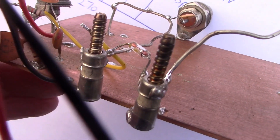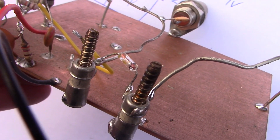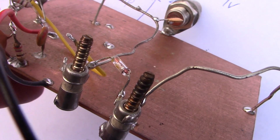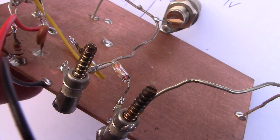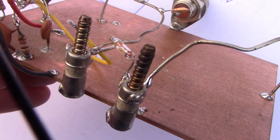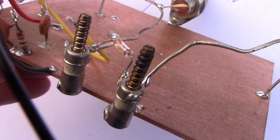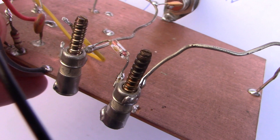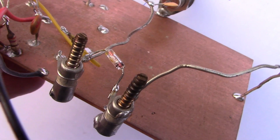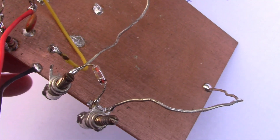These are quite unusual looking trimmers you might not have come across, but they are very low value — they go from 2 up to about 12 pF, or maybe even 10 pF. That's important since we're dealing with UHF. A higher value, larger type of trimmer won't be suitable. This one came from some old VHF gear, and it's multi-turned, so it's easy to adjust to resonate on the right frequency.